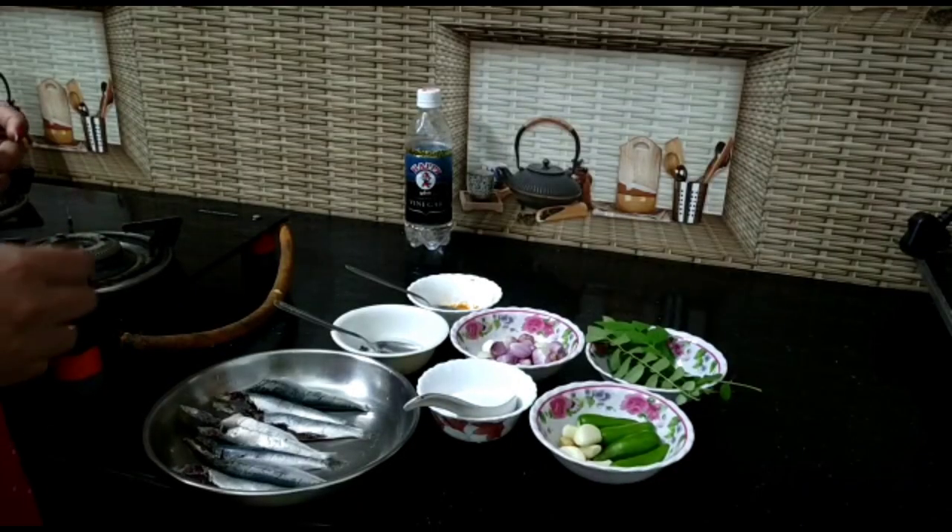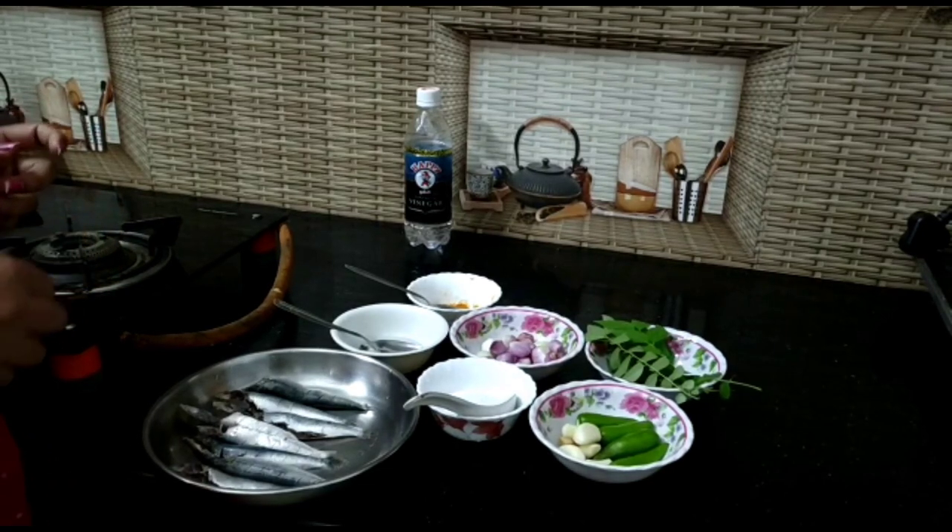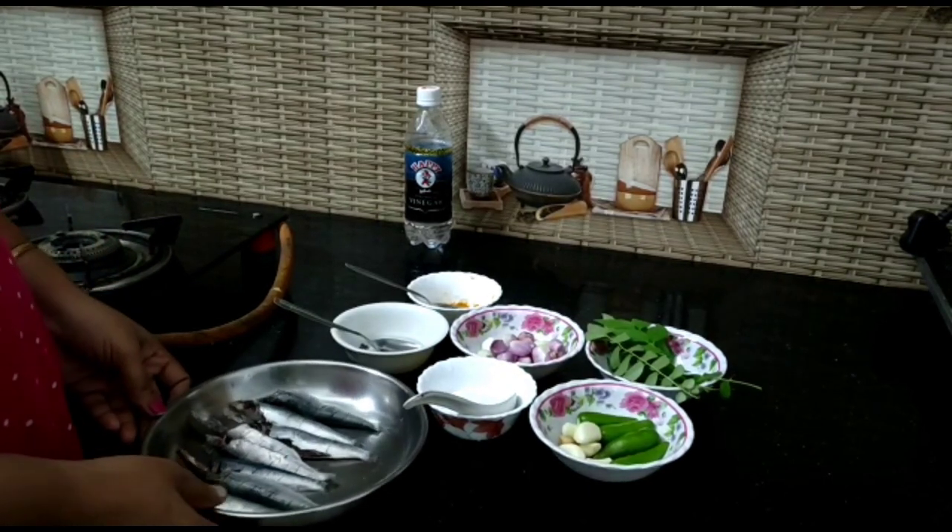I'm going to cook. Let's go. This is what I'm going to eat. I'm going to cut all the ingredients, make sure.